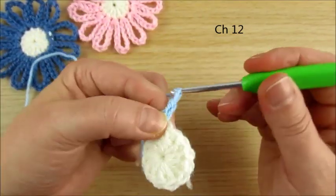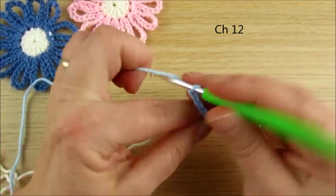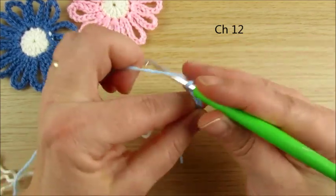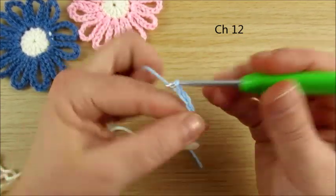Continuing the chain, counting: 2, 3, 4, 5, 6, 7, 8, 9, 10, 11, 12 chains total.